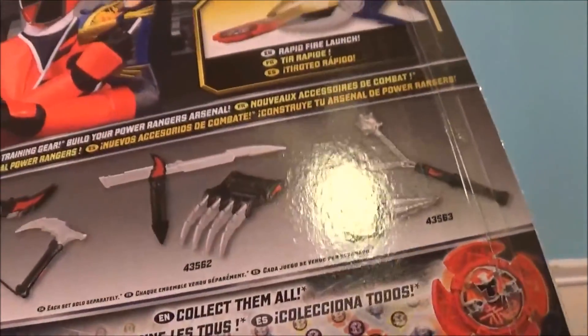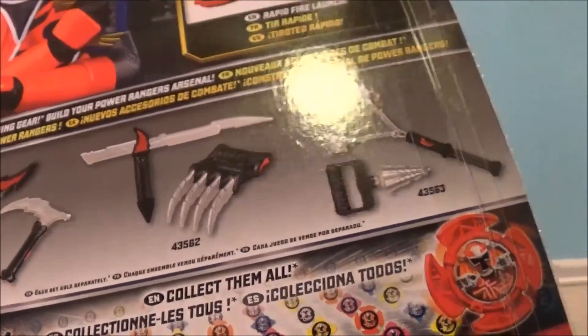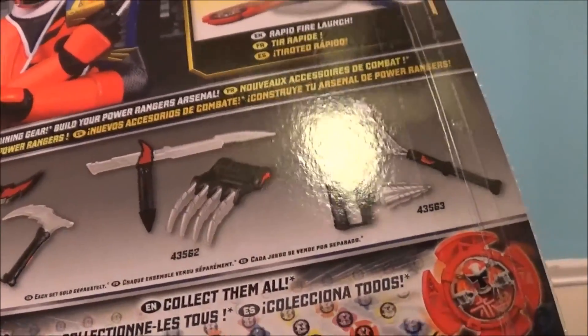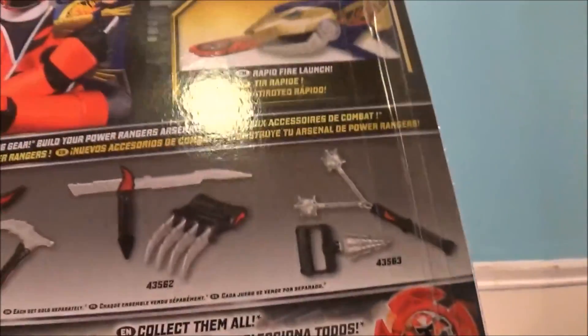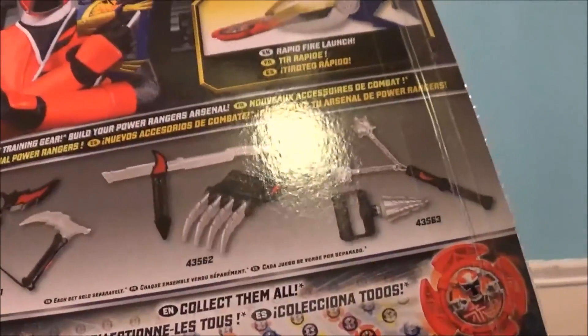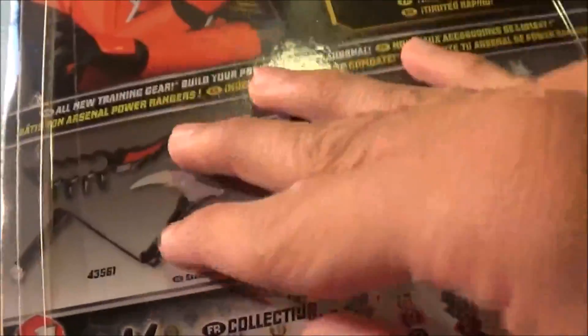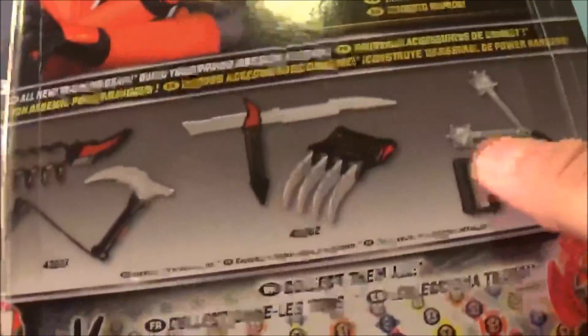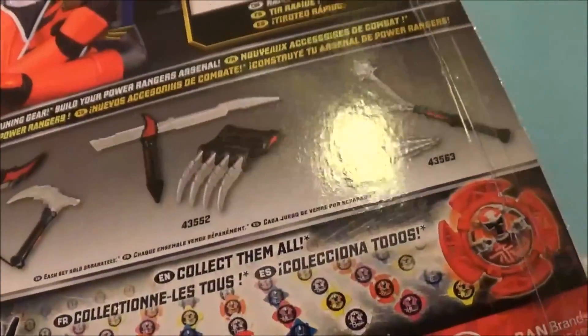These foam weapon sets are going to fail because no kid in their right mind would want to waste like $12 on what is literally just dollar store foam weapons. Even with the shittiest toy I've had in my collection — the Silver Ranger Morpher from Super Megaforce — at least that had sounds and some function. These things are literally just foam weapons with shitty designs. This isn't even from the show; it's literally just made to sell toys. I really see no reason in buying these, so don't get these. They're literally a waste of money — you can get a better action figure with that money. I don't approve these; don't expect a review from me on them.